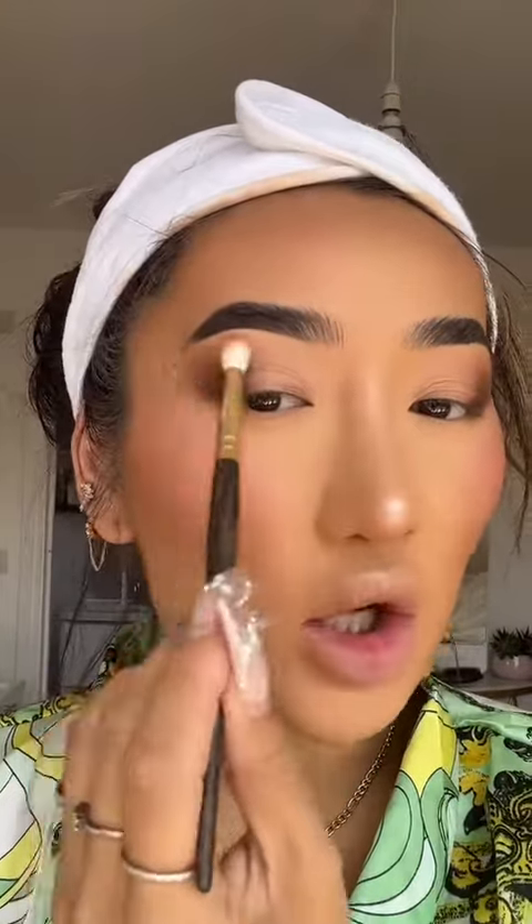Keep switching back and forth between that deep eyeshadow and that mid-tone shadow to blend out — it creates that oomph, almost like it's airbrushed. Now on the eyelid, you can literally put on any colour you want. You can use a shimmer, but I'm going to go for a matte today called Tempura — it's kind of like a light matte — and I'm just going to pat this on with a flat blending brush.